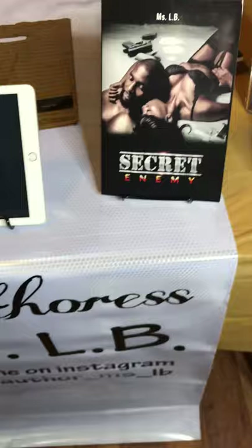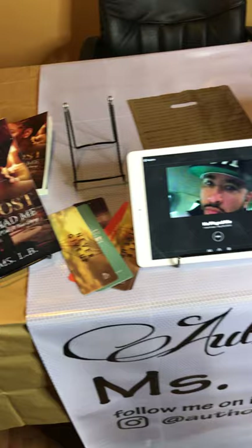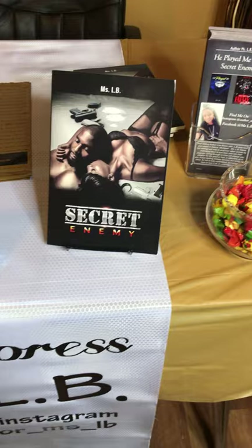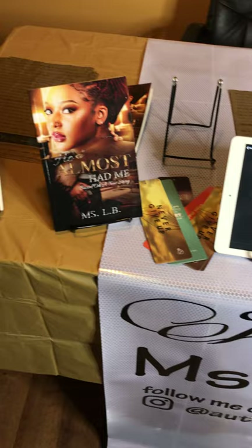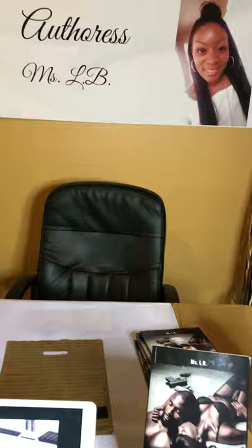Hopefully this helped you guys — there are some helpful tips in here. I know I was lost when I was first trying to figure out how to set up a book expo table and I wish I could have found a video like this. Don't forget to subscribe to my YouTube channel, Author Miss LB, for more helpful author tips. This table was put together for about $70 — everything is on Amazon. Of course, you already have your books and iPad. You can always upgrade your banner down the line. Thanks for watching — don't forget to hit subscribe and like this video!